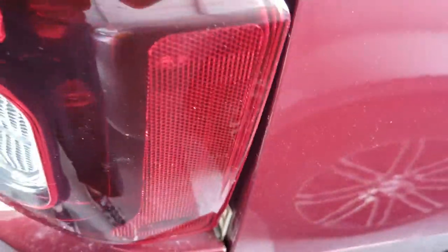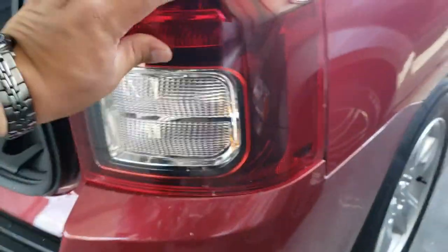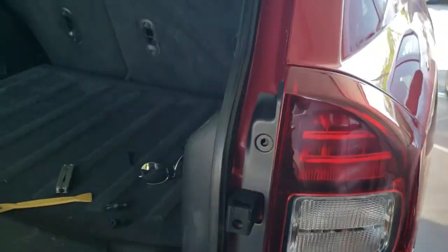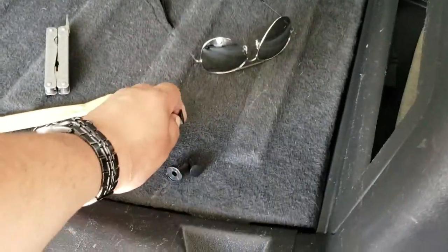Trying to see if you guys can see it — there it is, and right there. Now what we're going to do is go ahead and just press on the taillight to clip it in. We have the retainer clips here on the side.